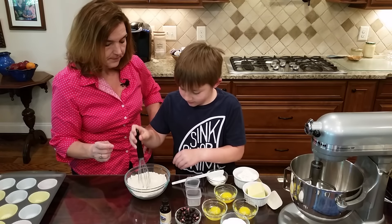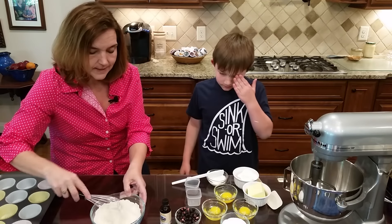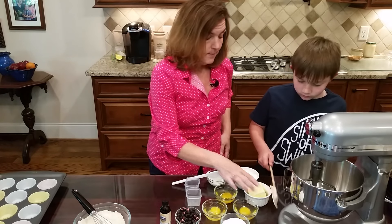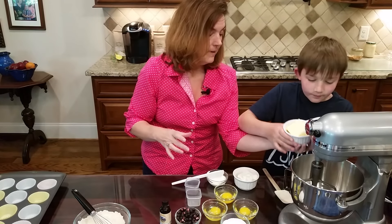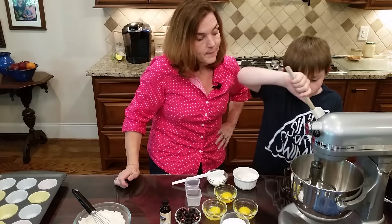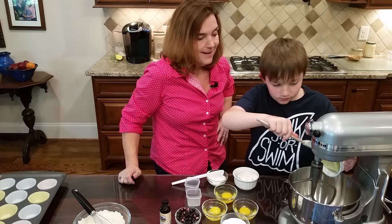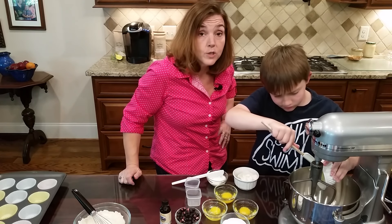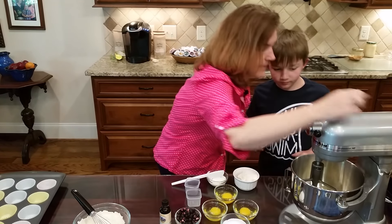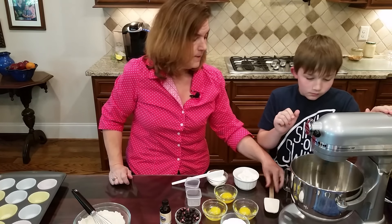We've done a great job whisking the dry ingredients. Now over here, let's put in this butter - this is four ounces of butter. The butter is cold; it's not melted. You want to make sure it's still relatively cold. We're going to whip the butter up on about speed four - whipping it puts air into it.